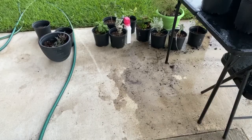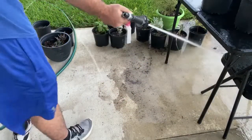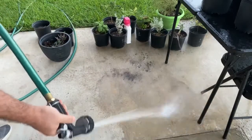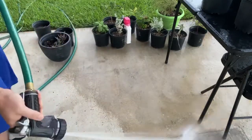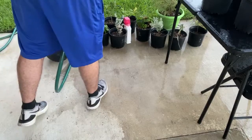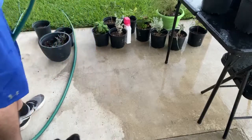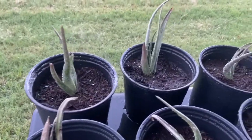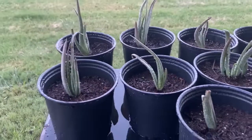I thought I would include closing down the patio, because some people like that kind of stuff - you're welcome. Nice clean patio now. And there's the final product - I've got nine aloe vera babies. Thanks for watching, hope you enjoyed it.